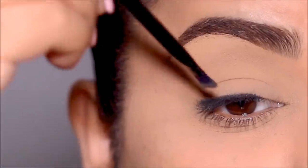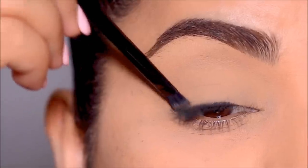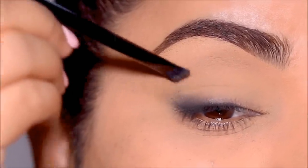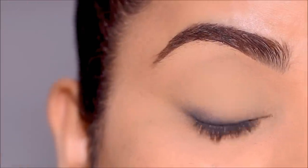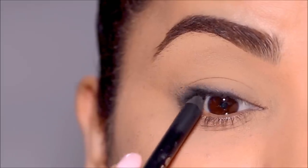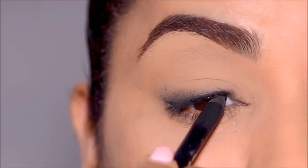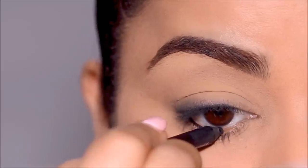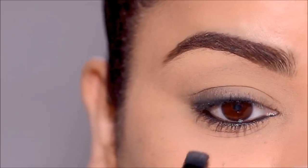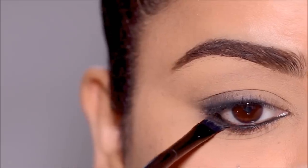Then just slide the brush over the liner to make it smoky. All I have to do is flip the brush upside down and start pulling that coal upwards. That's pretty much it — that's all it takes. You can see how beautifully that is smudged, giving you that sultry smoky effect. I'm going to use the same coal liner in my waterline and later smudge it out in my lower lash line as well using the definer brush.